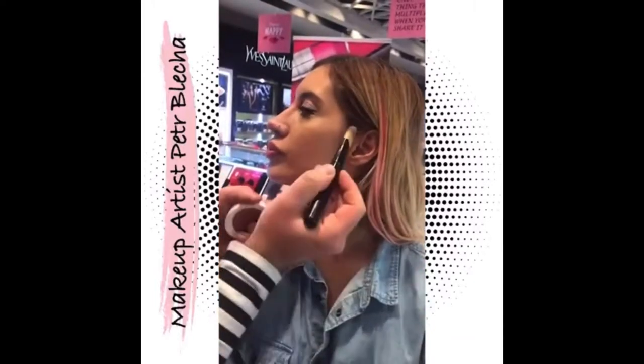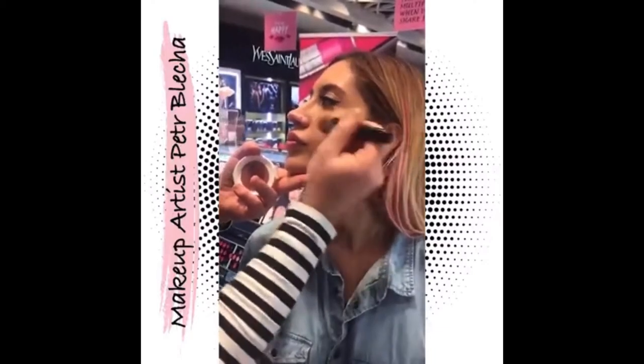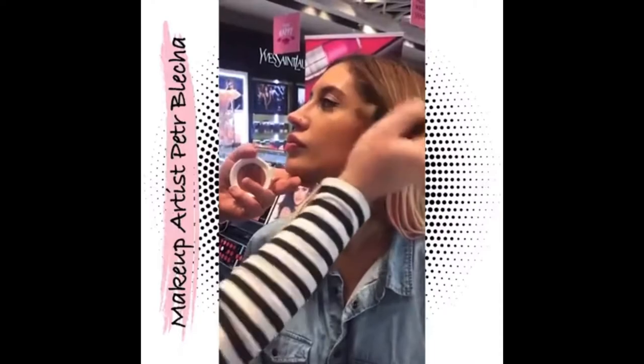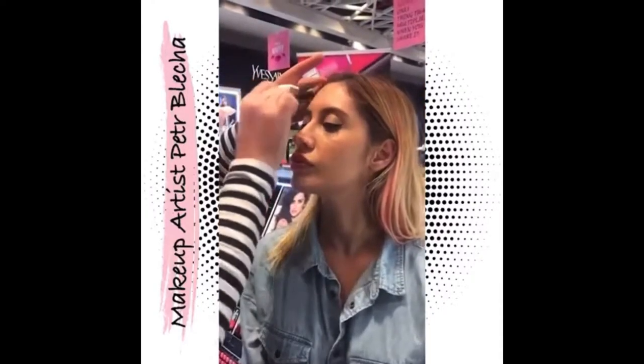Using a much darker shade, I literally slide it nicely on the chin and blend it very nicely. Once I already have the darker color on the brush, I can do even a little touch on the hairline.